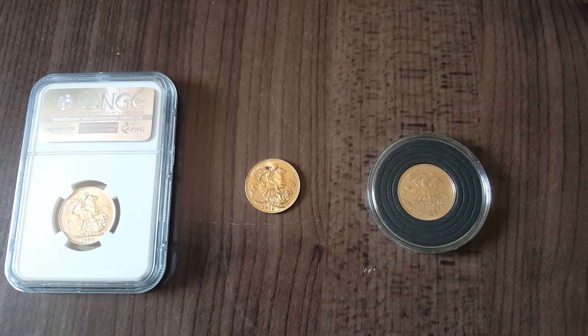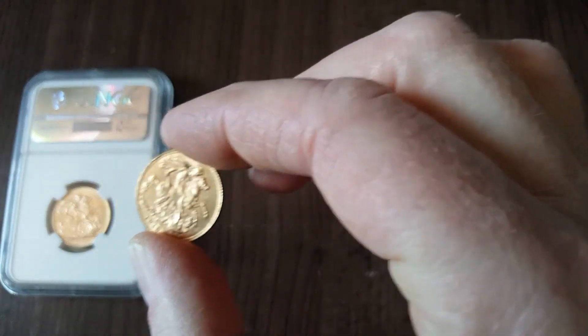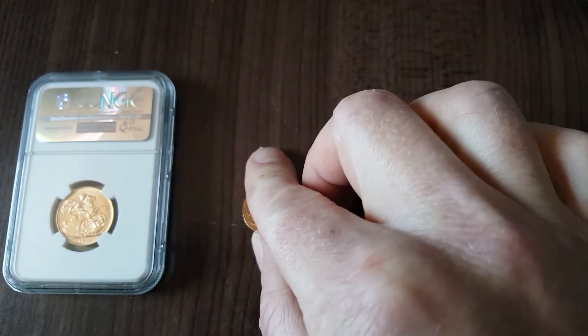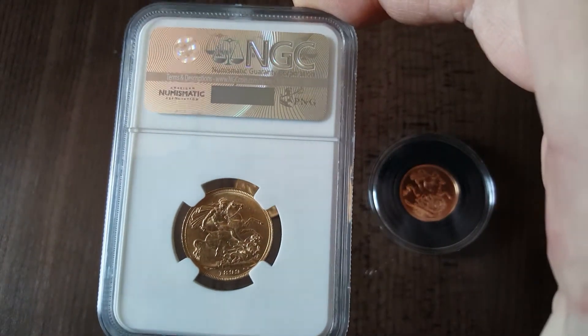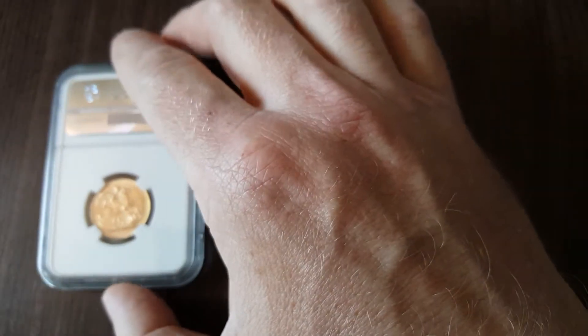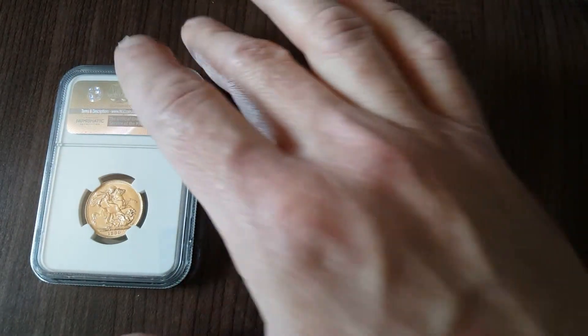I'm going to make this really simple and give you my opinion based on my limited experience of collecting gold coins, making mistakes, just buying crap in the past and overpaying for things. My conclusion is this: if you are new to coin collecting and you know nothing and you're not going to spend the time and effort looking into old sovereigns and paying over the spot bullion price based on age.